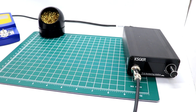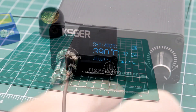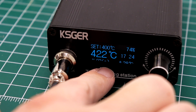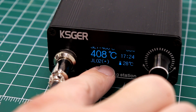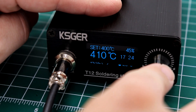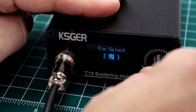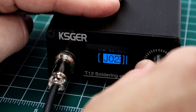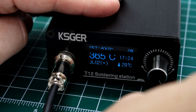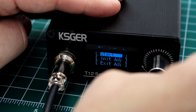Now we'll turn this on and I'll show you how to go into the calibration process. On the screen you have JL02, which corresponds with the tip we installed. The little asterisk there means it's been calibrated; if it has a circle there, that means it has not. If you want to change tips, push the knob in and turn to the right to select — J02, K, KR. To go into the calibration process, push in and turn to the left. Now you can start, initiate, or exit.